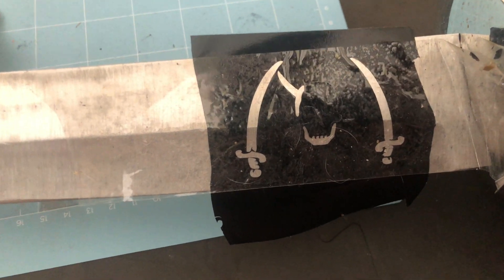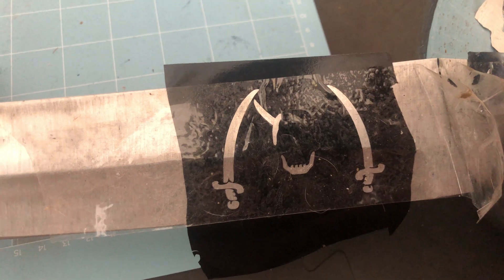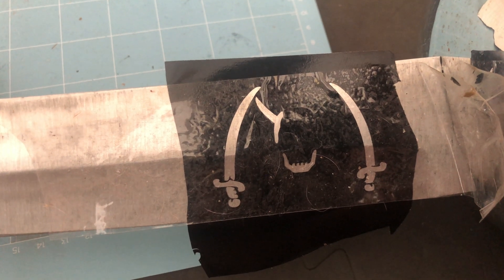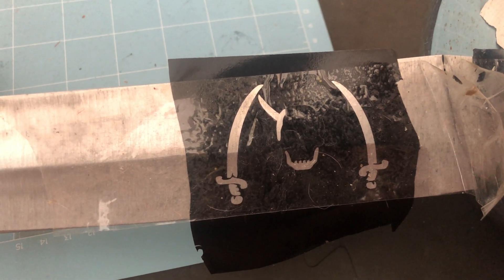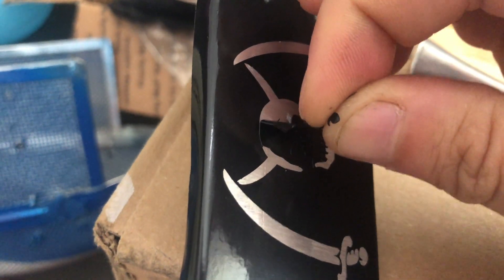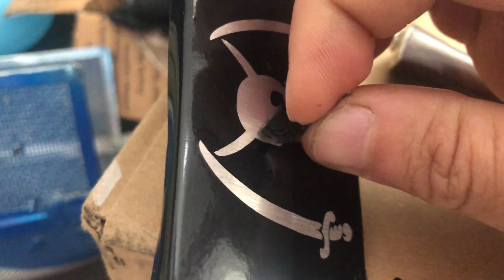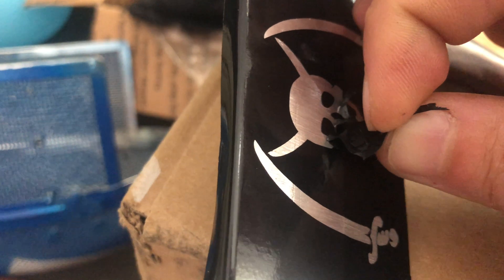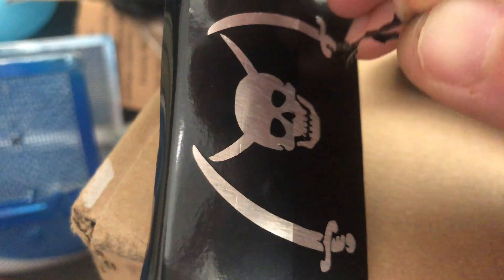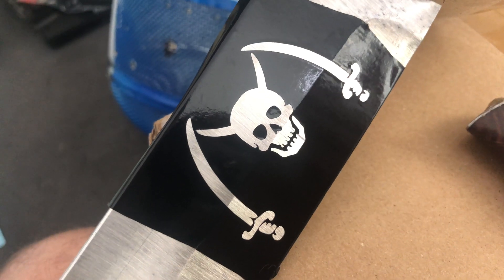The first and hardest part is done — sticking it down and lining it up. Now I'm going to take off the tape and do what's called weeding: removing the vinyl that I want to expose where the metal is. This is always so satisfying. Now we have exposed metal where I want my logo to be.